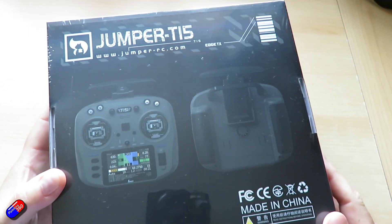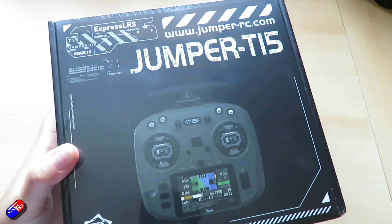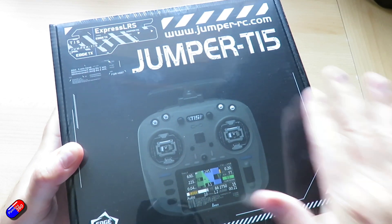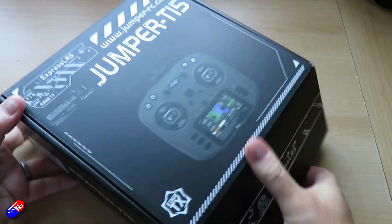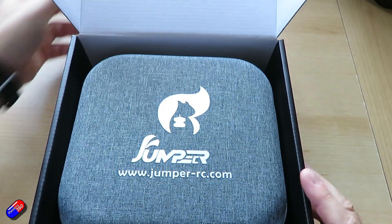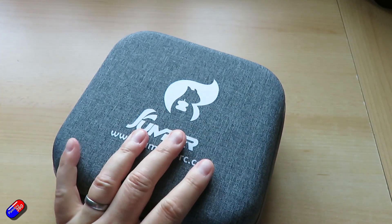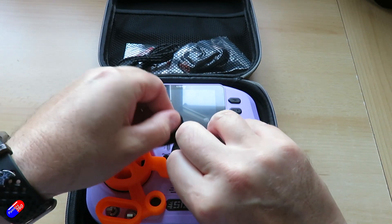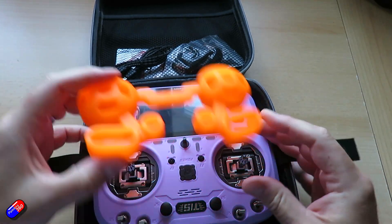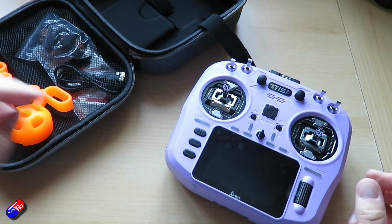While I unbox this thing let me go through the headlines. This again is the T15 from Jumper. It has a three and a half inch colour touch 480 by 320 IPS screen. Gimbals are full-size, their higher end versions. Protocol is either ExpressLRS 2.4 GHz, which is what this is, or 915 MHz optional. Maximum power output is 1 watt or 30 dBm. Has a JR module bay at the back. Has an SD card built in rather than removable, interestingly. Working voltages run off 2S LiPo or 21700 or 18650. Size is 185 by 175 by 79 millimeters.